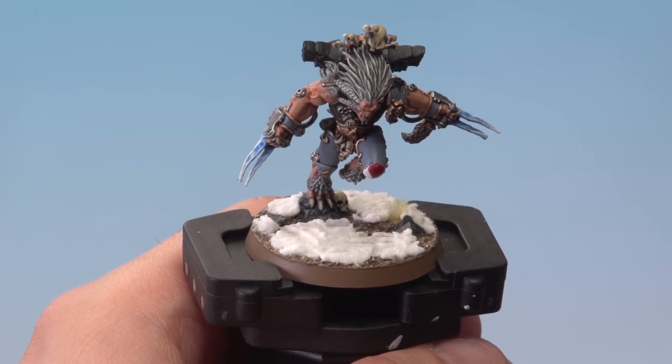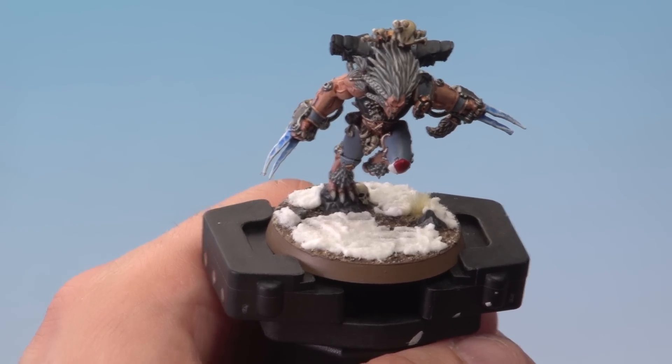With the Valhalla Blizzard dry, the snow effect is complete and the model is looking great. It really is that easy — I hope you found this video helpful, thanks very much for watching.